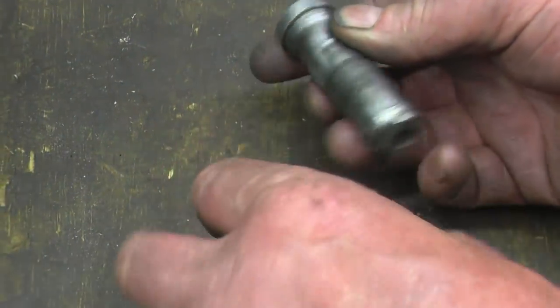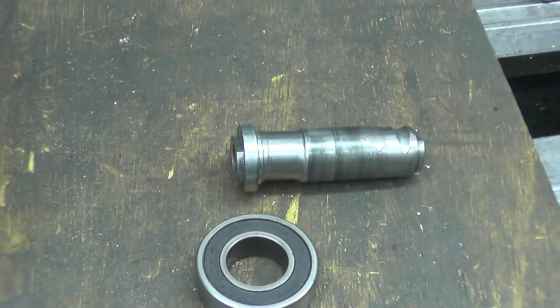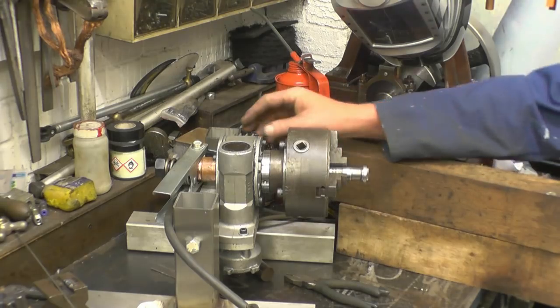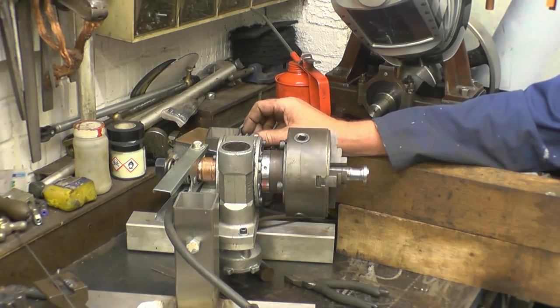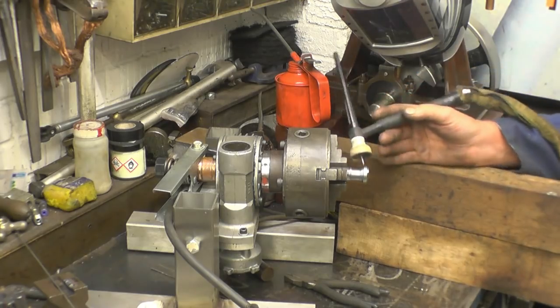See how much wear is on there — it's absolutely colossal. I've remembered this time that I have got a work positioner, so I've set it up in there. I'm going to turn that as I'm welding. I've got something to rest on — basically it will rest on there like that.